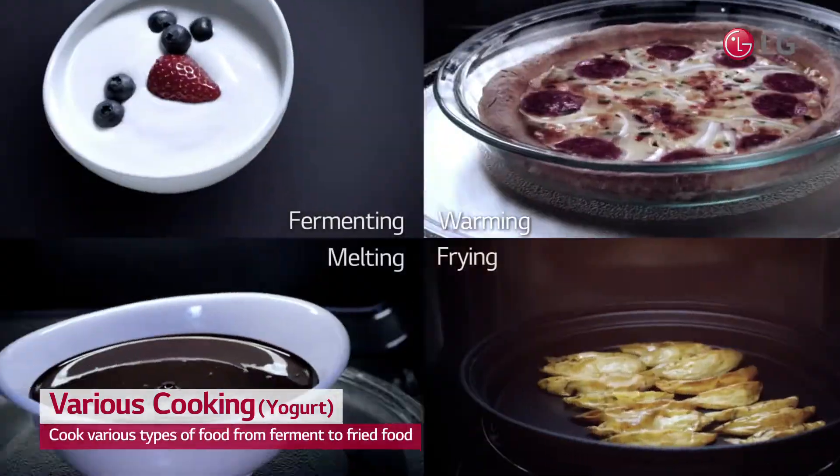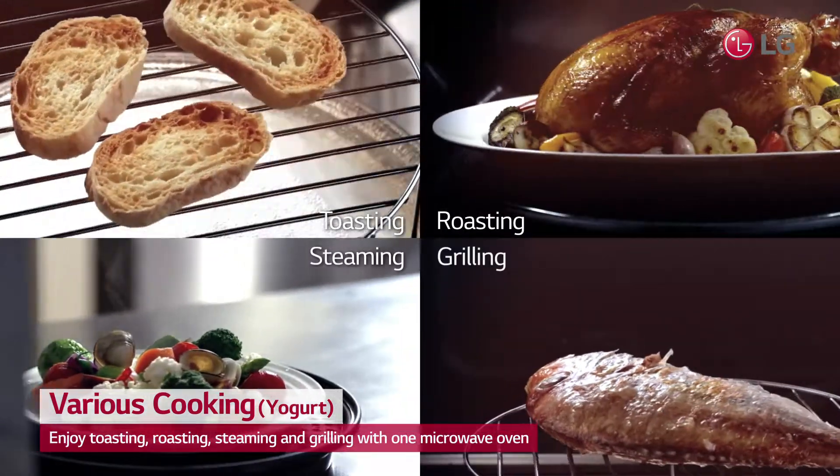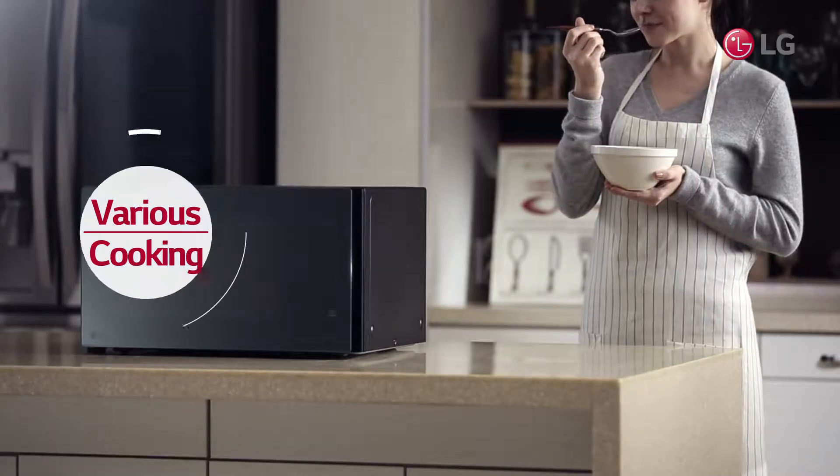With Neoshef, enjoy a variety of dishes with functions of fermenting, warming, frying, melting, and more — in an uncluttered kitchen.